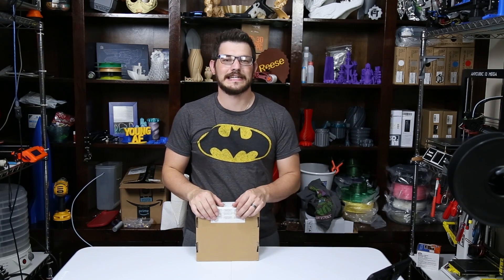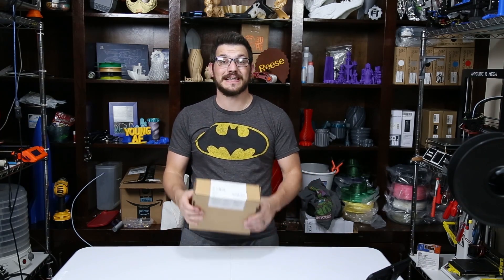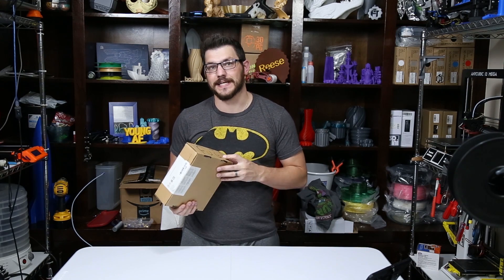What's up guys? Shane from Figadec 3D Printing and today I'm back with another Amazon Basics filament review. This time we're checking out their wood PLA.